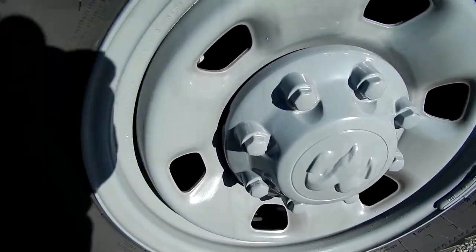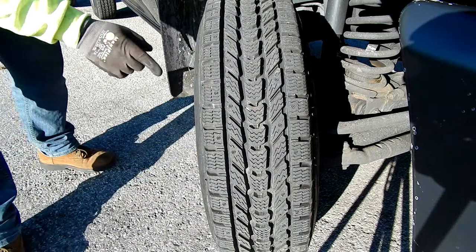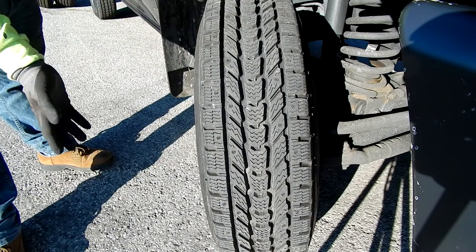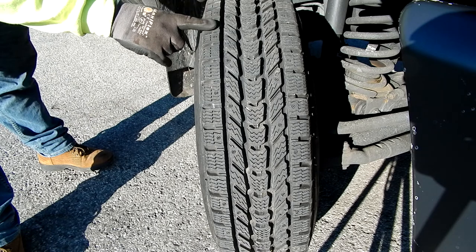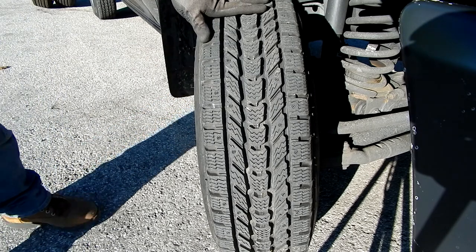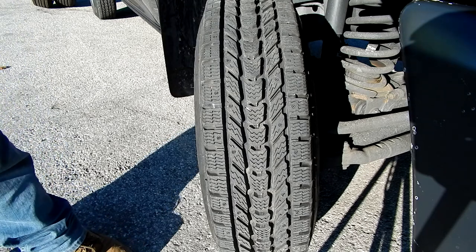I turned the wheels so I could shoot the camera straight at the tread so you could see it better. It's a directional tread with all these sipes, and it has the provision for studs if you wish to use them. I'm not going to use studs — don't really have the money for it, and it's actually slippery if you don't have ice, so unless you're going on a frozen lake it's not really worth it. Here's the tread pattern — see how narrow this tire is, so it's going to cut through the snow better. That's why I went with this size for my winter tires.